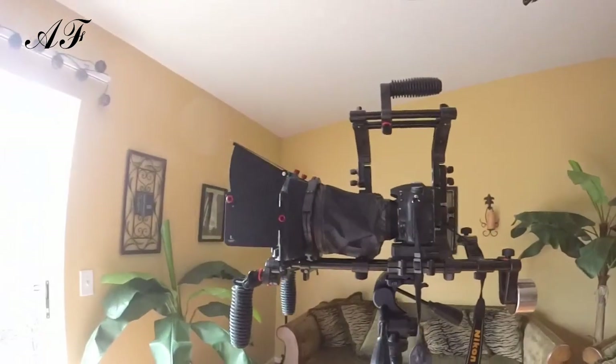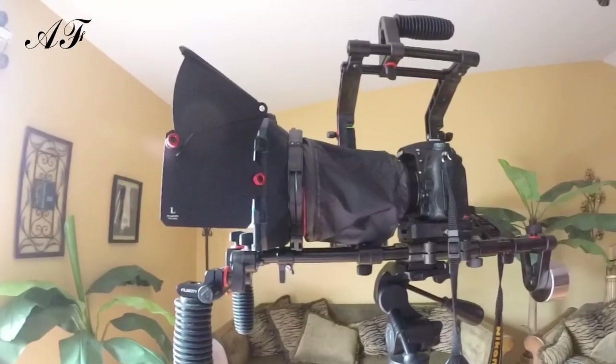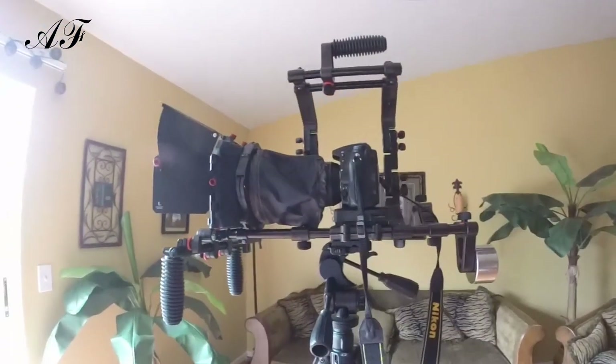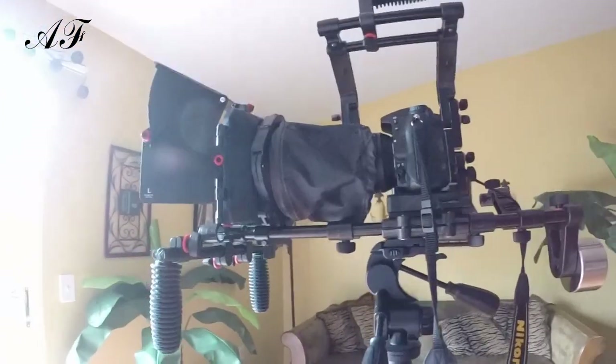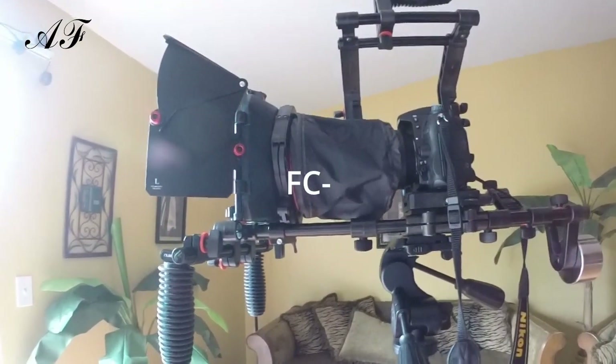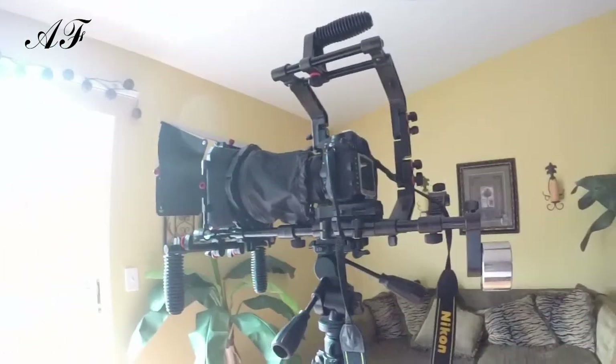Welcome to another video. Today I want to talk a little bit about this cage rig for my DSLR camera for doing filmmaking. This is actually a Film City product — it's a camera cage shoulder rig. The model is the FC-02, which is a very awesome product.